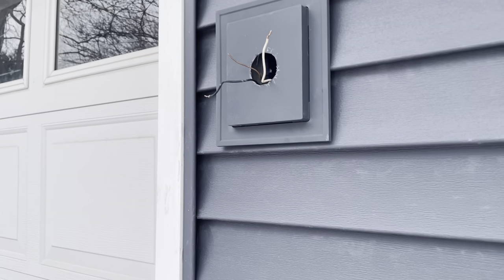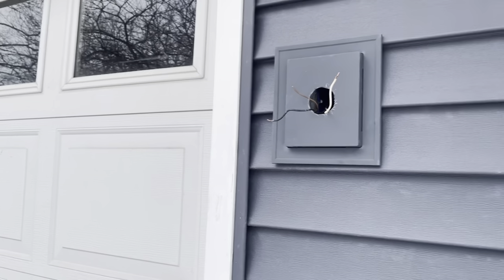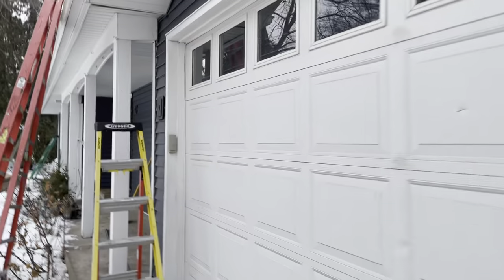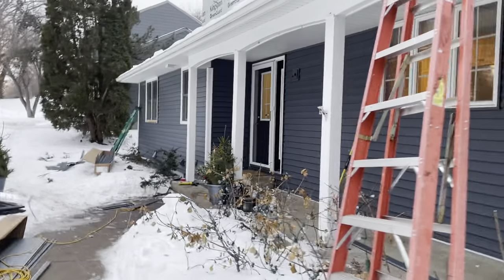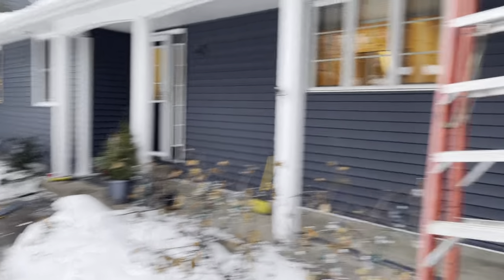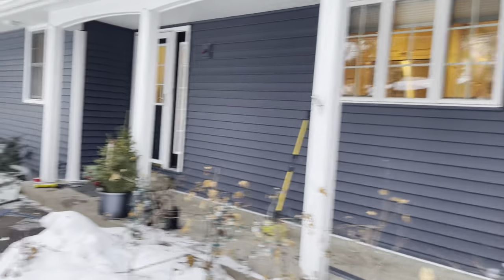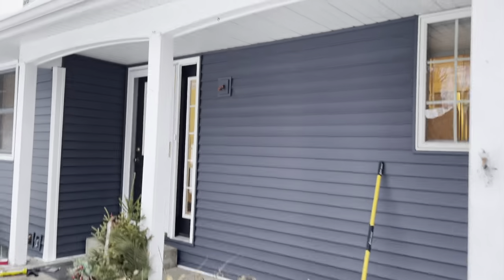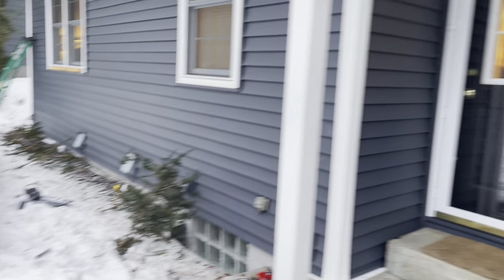Right here you've got a J-block - these are mounting accessory blocks. Those get mounted to the siding anywhere you've got to install an exterior light, a security sensor, or different accessories that need to be mounted to the siding. Sometimes a doorbell - a doorbell J-block might be a little smaller.